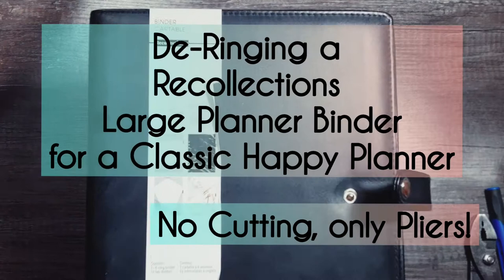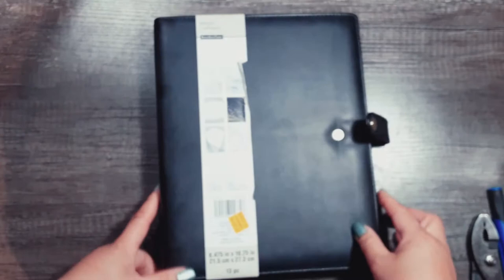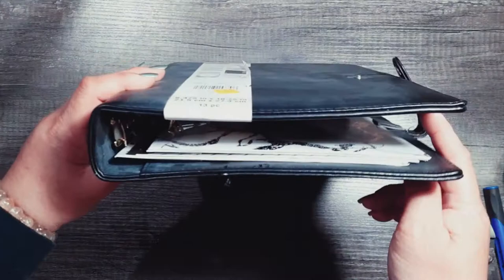This is the Recollections binder cover — I want to say it was in Michaels from about 2015 through 2018. The original price was $35 and I bought mine for $9.97, plus I had some Michaels rewards so the final price was about $7. It's a different quality. I do have the Happy Planner binders — they're a little more rounded out and much wider, which is why I liked this one.